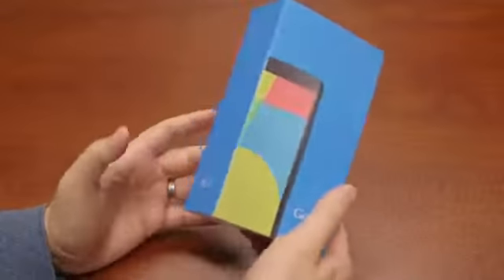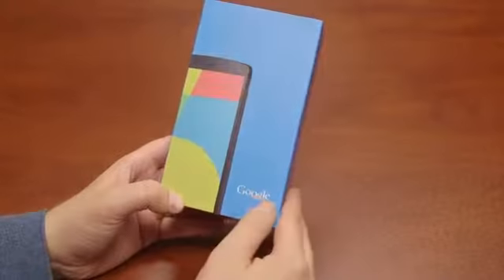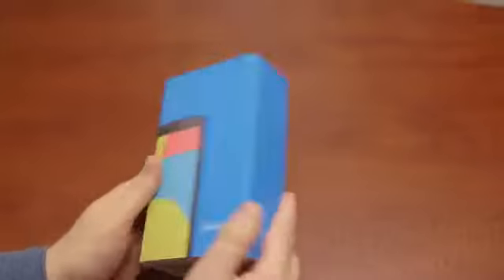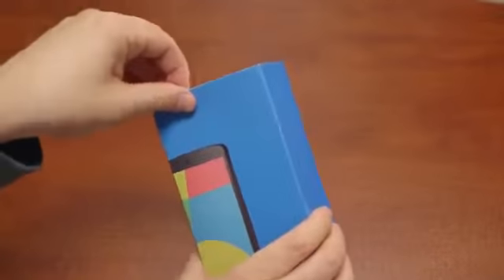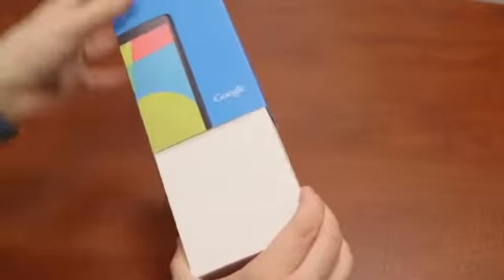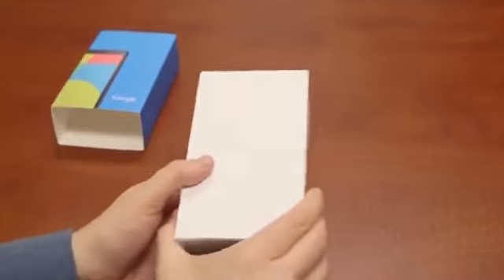Here is the box for the Nexus 5. It's relatively small and it kind of makes a 5 on the screen, so not much branding on it. You've got Google and LG on the side, and that is about it. This was sent to us from the folks at Google — they sent us a 32GB black model. There's also 16GB versions, both available in white or black at $349 or $399.